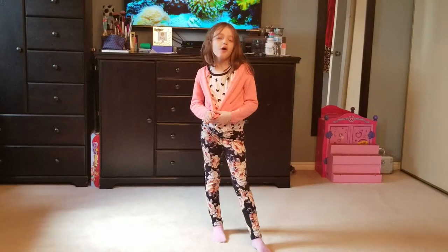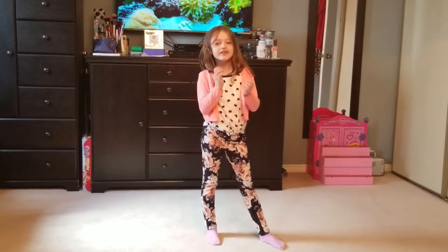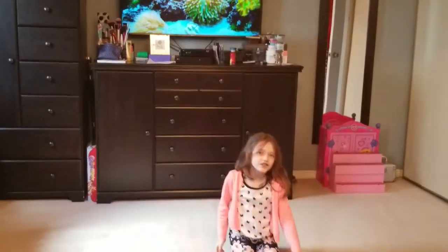Today I'm going to be showing you how bendable I am. My name is Mariana, and if you guys don't know how to do the splits, I'm going to show you right now.